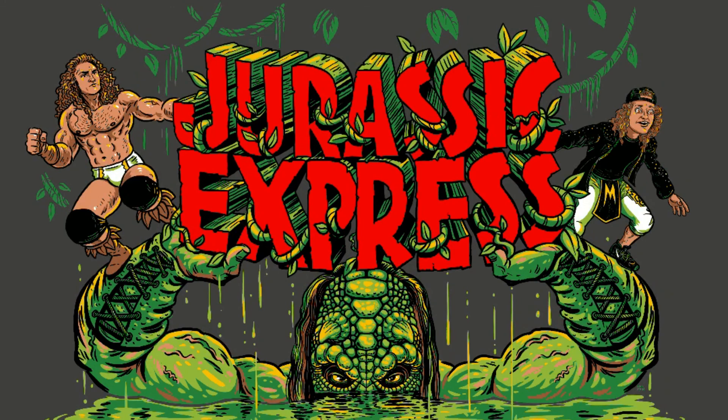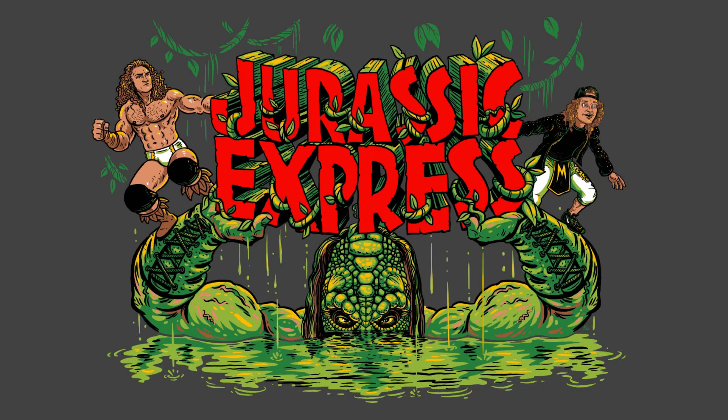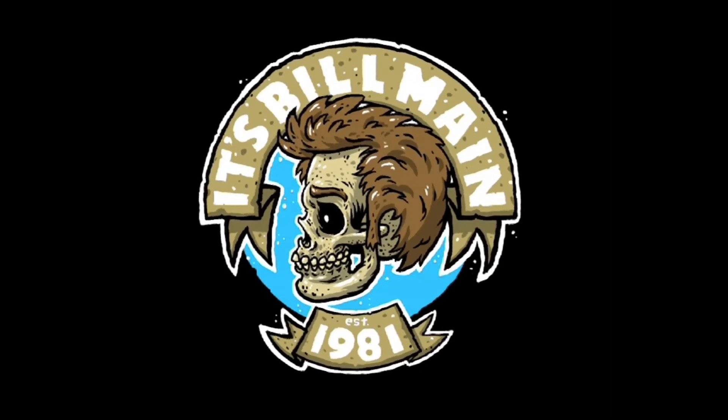That's pretty much the finished illustration. You can buy the shirt at prowrestlingtees.com — there's a link in the description. Thanks for watching. Don't forget to like it if you liked it, and click the bell if you want to see more stuff like this.